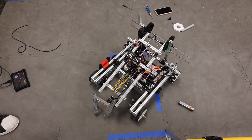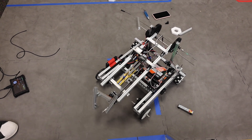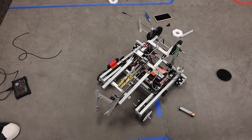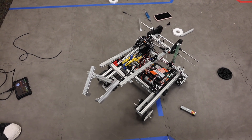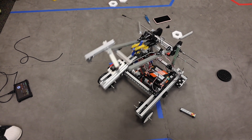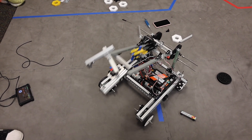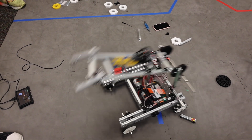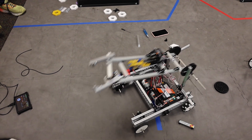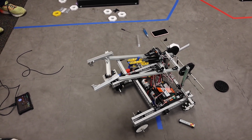This is the current status of the robot and the arm. We've got the arm able to lift and the paper plane launcher attached on top of it at a variable angle. We can open and close the claw, but unfortunately we can't lift the arm higher than this point. We suspect that to be because of a lack of torque. We're going to add another motor to the side of the arm and see if that fixes our problem.